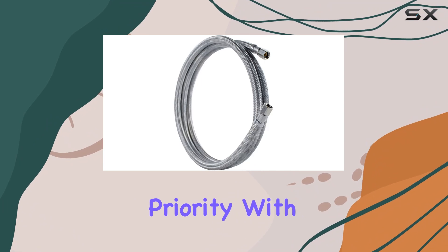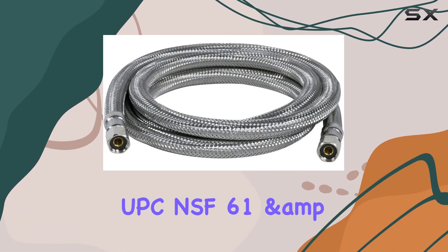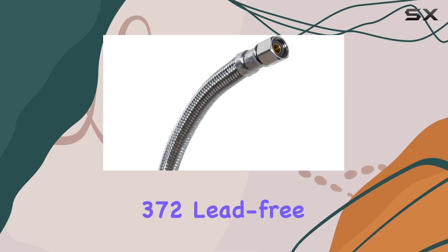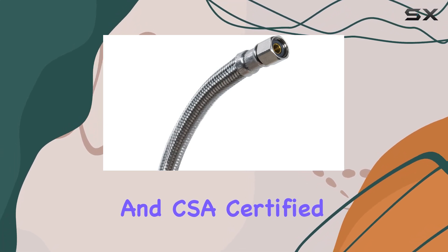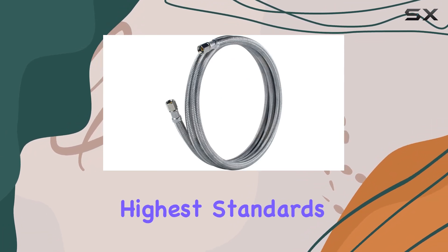Safety is also a top priority with the IM84SS. It's UPC, NSF61 and 372 lead-free, and CSA-certified, so you can rest easy knowing that your water line meets the highest standards of product safety.